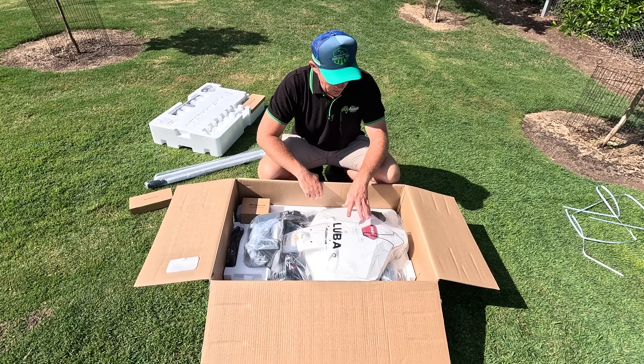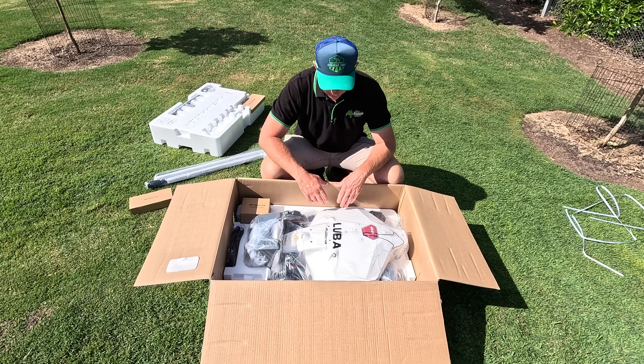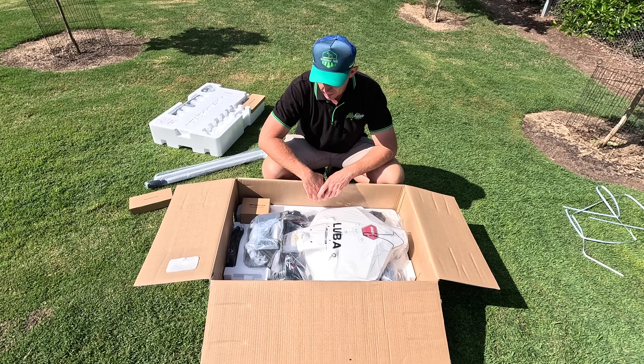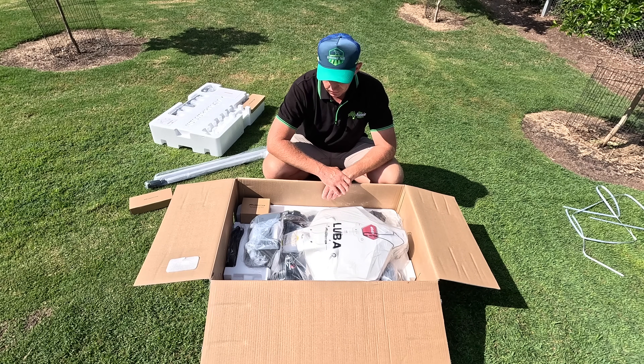Inside the box we've got the Luber itself. Very minimal setup is required — in fact there's only two things to set on it: one is the front bumper which we'll do in a moment, and the other is our vision sensor.